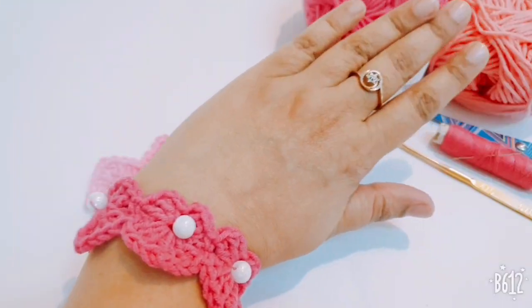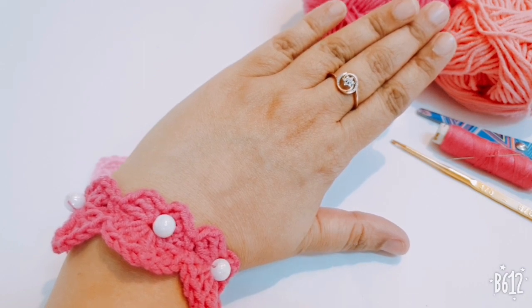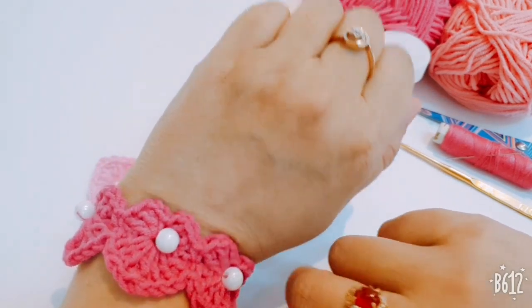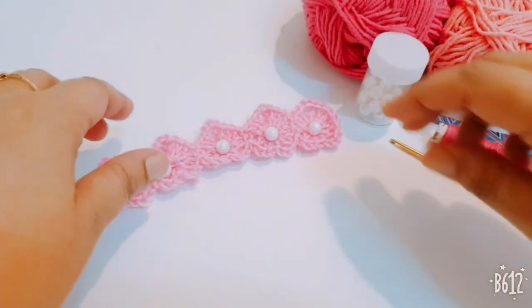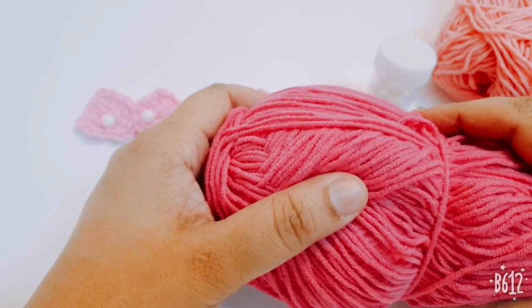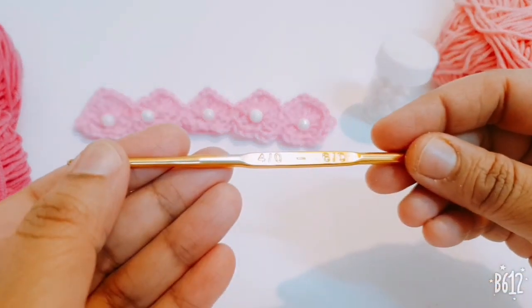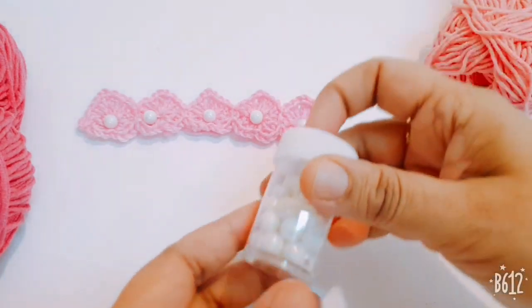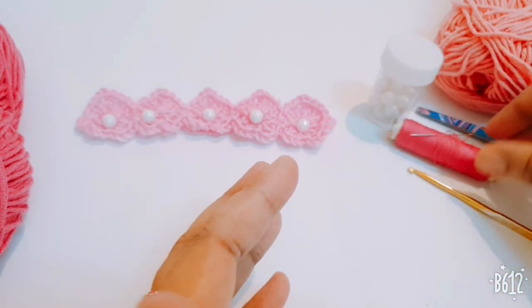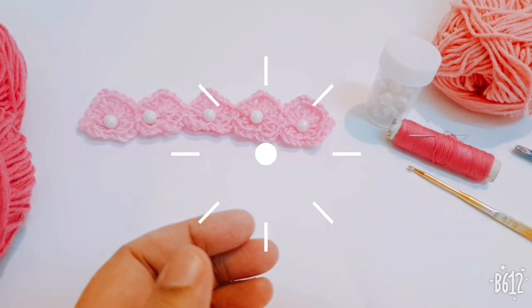Hello friends, today I am going to show you how to make the Valentine's Day bracelet. This is a very simple bracelet you can try. For this pattern I am using worsted weight yarn, a 4mm crochet hook, some beads, a thread and needle, small needle, and one craft scissor.